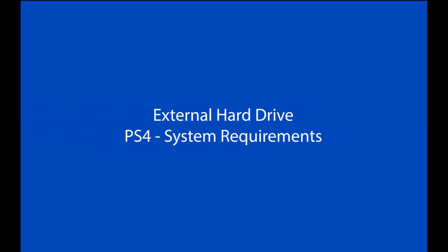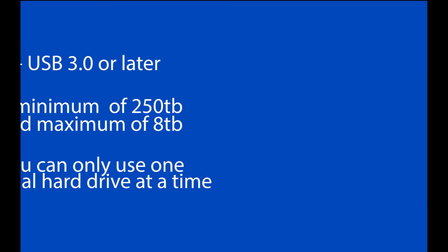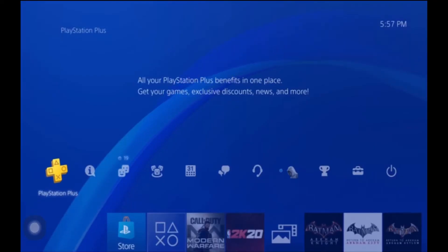First we're going to talk about the requirements for the external hard drive. It has to be USB 3 or later, and it has to have a minimum of 250 gigs and a maximum of 8 terabytes capacity. You can only use one external hard drive at a time — if you try to use two you'll get an error message, so only use one at a time.